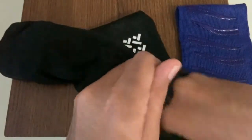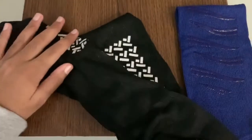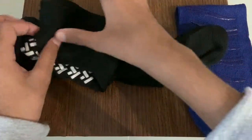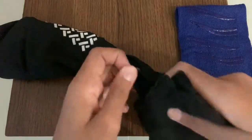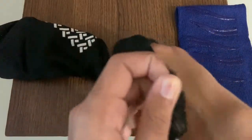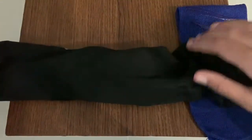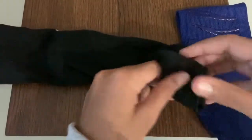Now you're going to adjust the sock by pulling it a little. Do the same to the other sock just like this. Now put that sock inside like how you did for the other one, and just keep on adjusting it so the actual sock doesn't turn out too big.